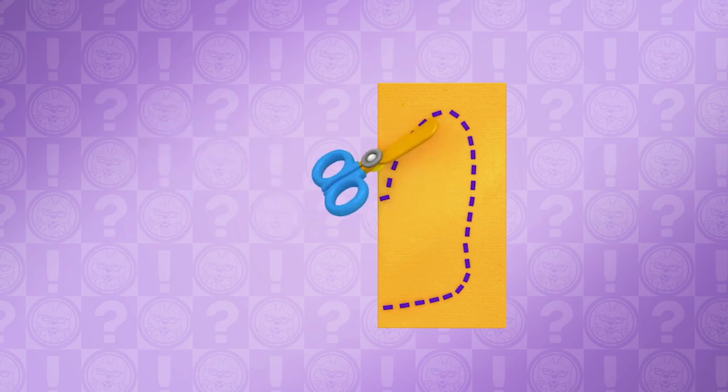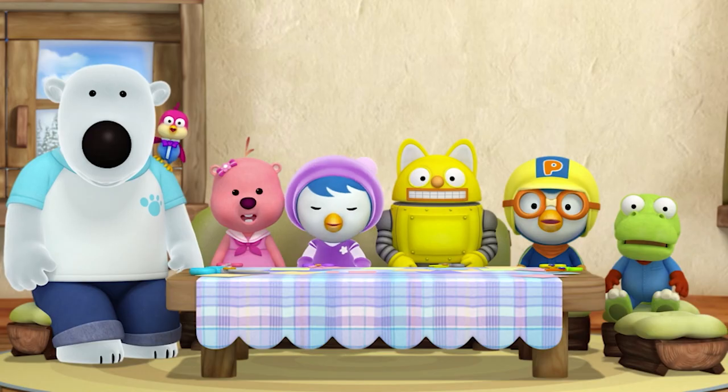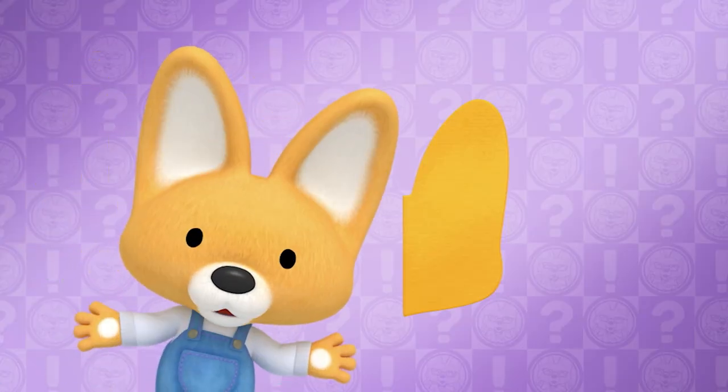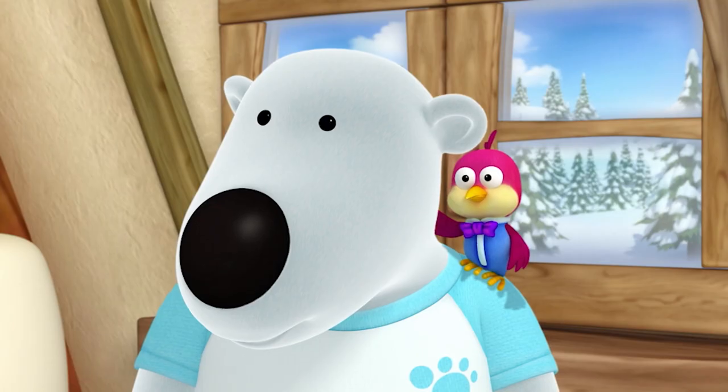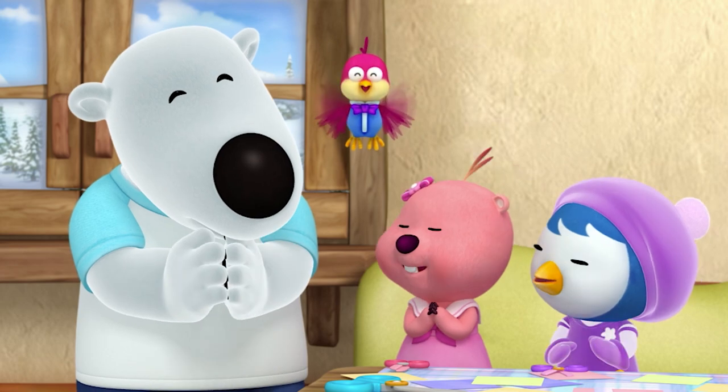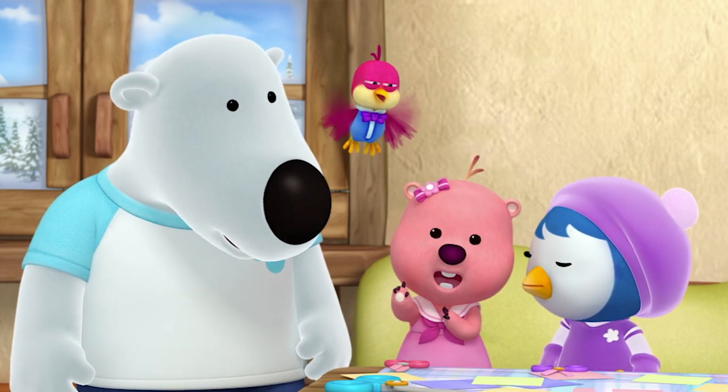Try and guess what this would be unfolded. What is that? I'll give you a hint — me! I'm the hint! Ah, it's Eddie's face! Let's unfold it! Correct! You are right! Eddie, do another one!